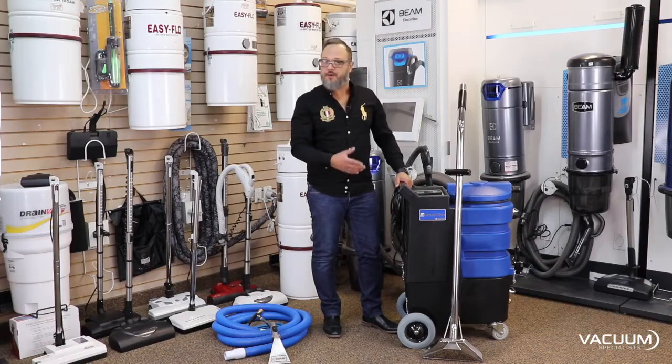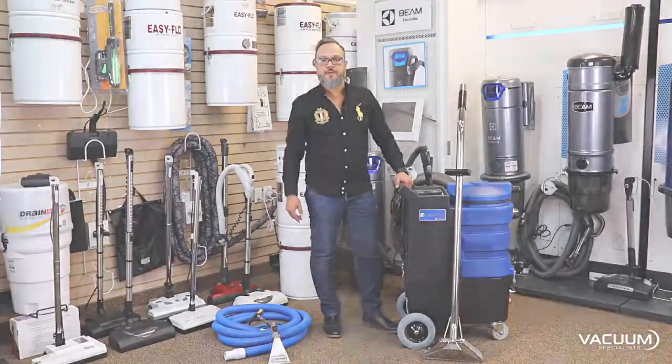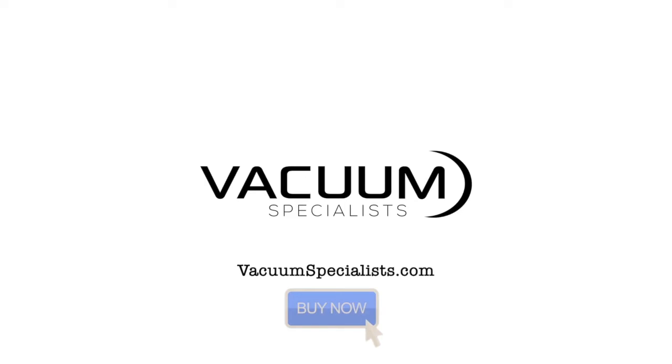To see this product or any of the E-Steam products, you can go on our website, VacuumSpecialist.com — and it's always free shipping. I'll see you next week. Bye-bye.